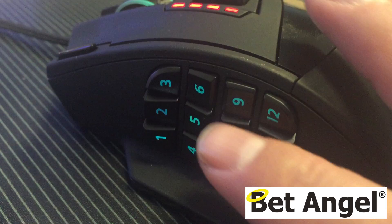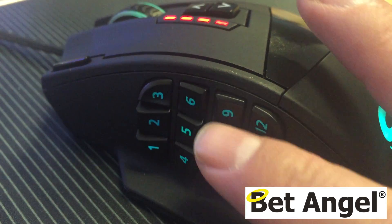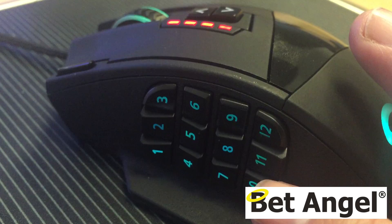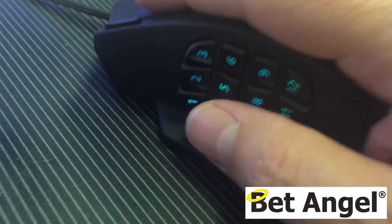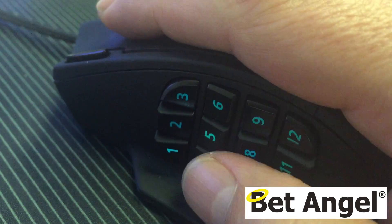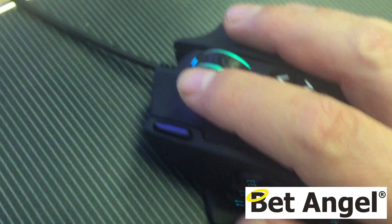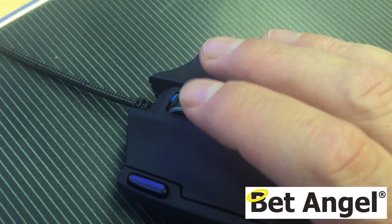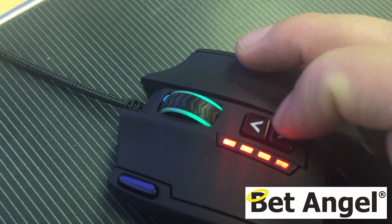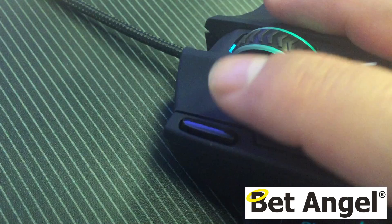On the side you've got these programmable keys, so a function within Bet Angel you can apply to one of these keys if you wish. I would rest my hand on top like that, so my thumb rests where these keys are and I can just quickly flick around. You've got your left and right mouse click, you can program the scroller as well, and you get these extra keys in the middle that allow you to perform extra functions.